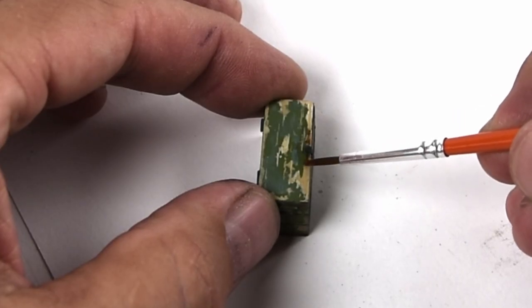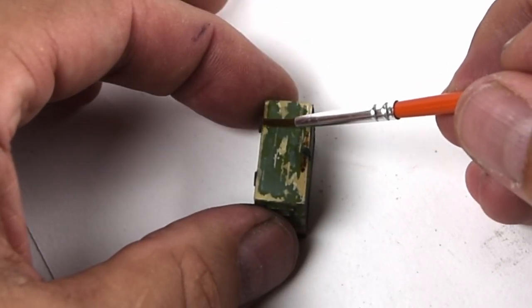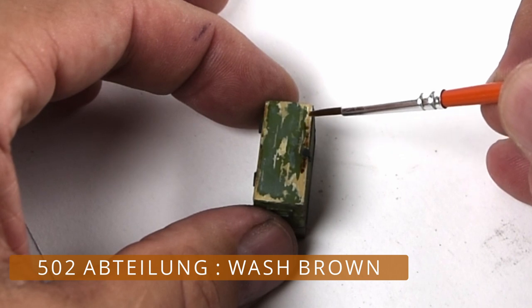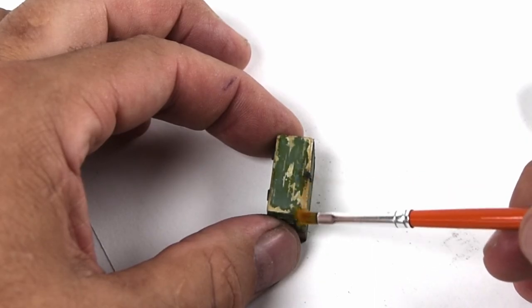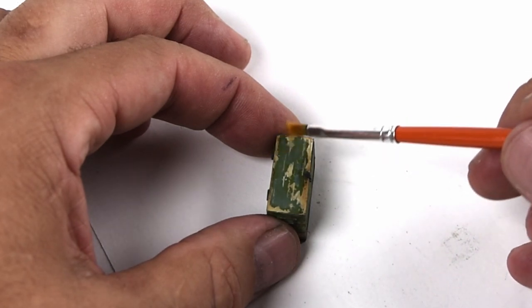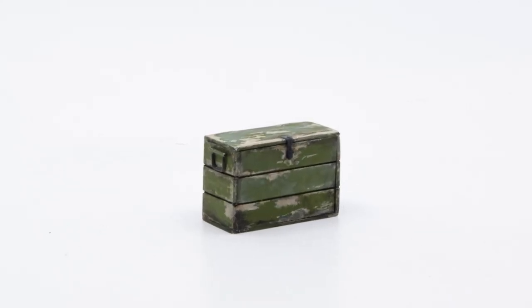Finally, I add just a hint of washed brown — a reddish-brown color — to a few places where that exposed wood is showing through, just to give them a little bit of warmth and personality. And with that, we're done. Here's a nice little beauty shot of our box.